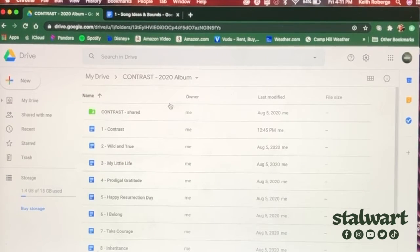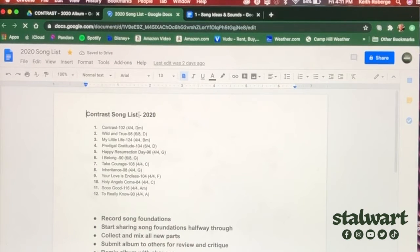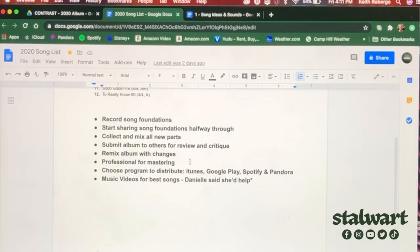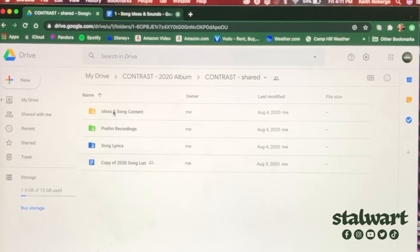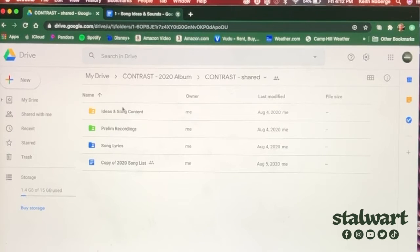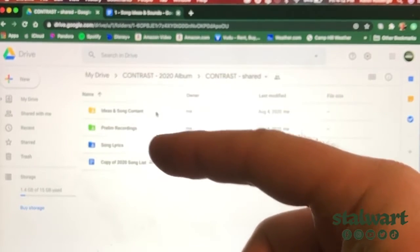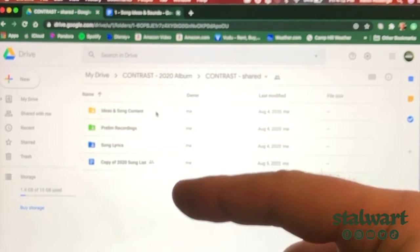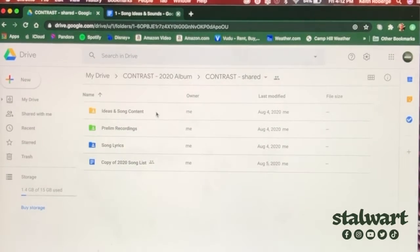I've corresponded those 12 songs to my Google Drive which I've shared with the people who are going to contribute. I've got my 12 song lyrics, tabs, and a song list — where I've planned out beat, how many beats per measure, and some goals. I've got my 12 songs in a shared folder, with ideas and song content at the top, the preliminary recordings I'm sharing, then song lyrics and a copy of the song list.